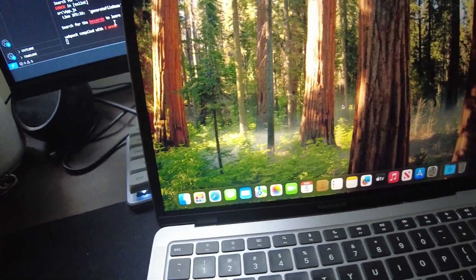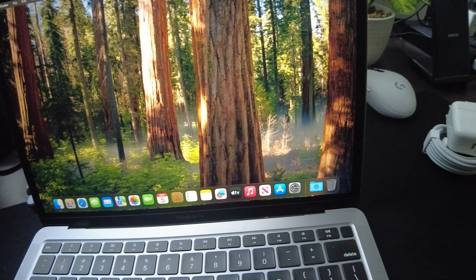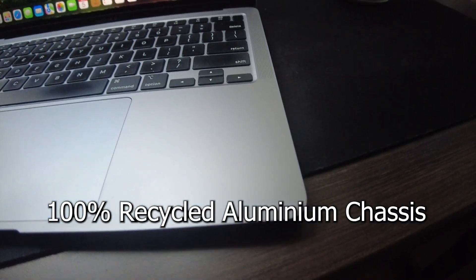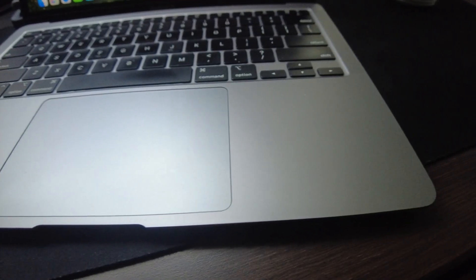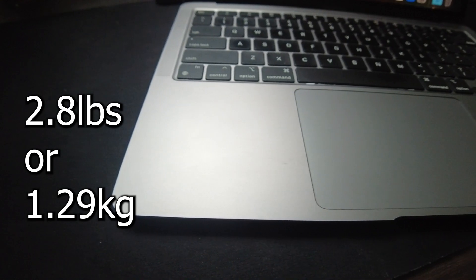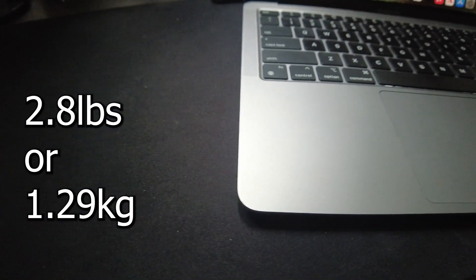At first glance, the MacBook Air retains that signature sleek and lightweight design. It's crafted from 100% recycled aluminum, making it both premium and environmentally friendly. Weighing in at just 2.8 pounds or 1.29 kilograms, it's incredibly portable — perfect for students, professionals, and casual users alike.